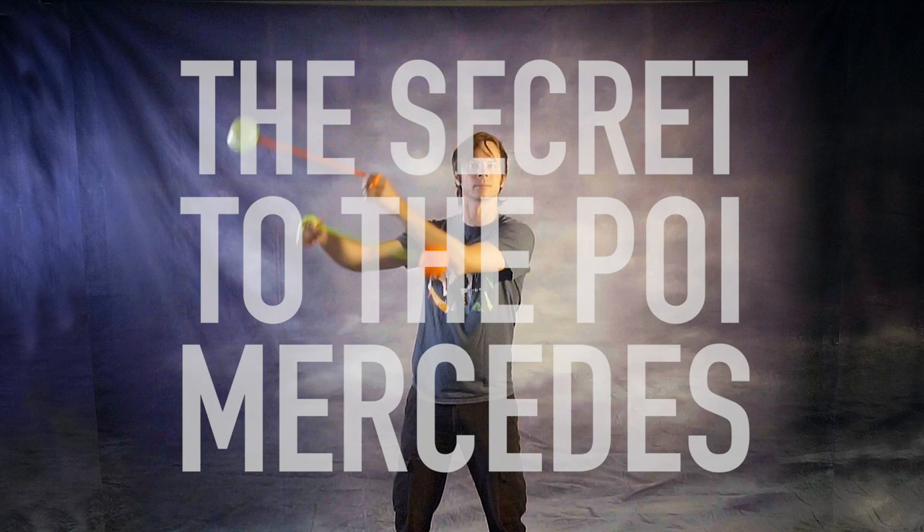It may be the most popular and recognizable poi trick outside of the weaver butterfly, and today I'm going to tell you the secret to getting it down. Drex here from Drex Factor Poi, teaching you poi spinning to benefit your body and brain, and today I'm going to lay down everything you need to know in order to learn the poi Mercedes.